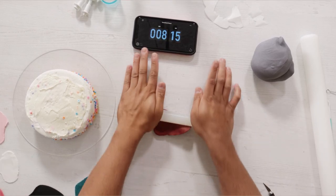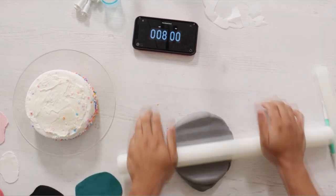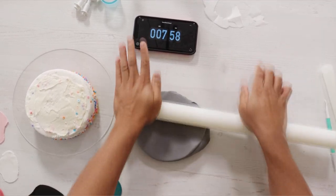So we've got eyes, we've got catch lights, we've got a tongue, we've got a mouth, we've got a fin, and then last we're gonna be rolling out some gray for his skin.